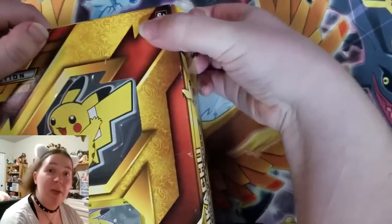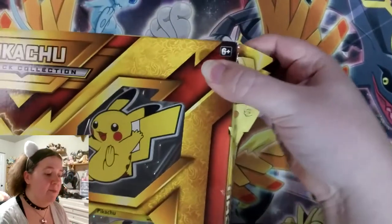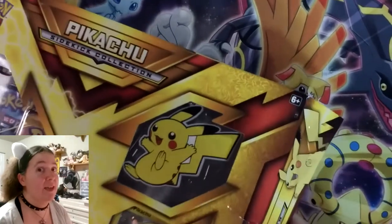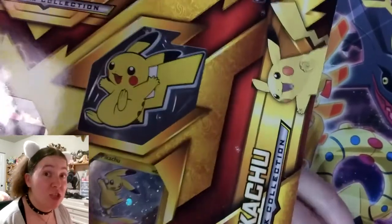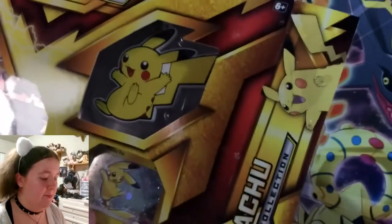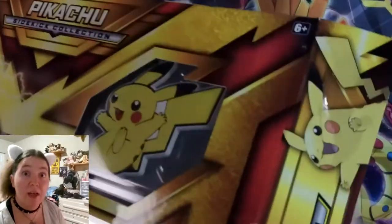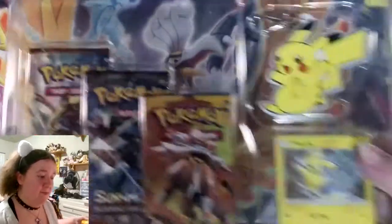Let's get this puppy open and see what we get. Come on... it'll open eventually. I won't let it not open. There were Pokemon cards inside that I must get to. Come on... finally! I did it.